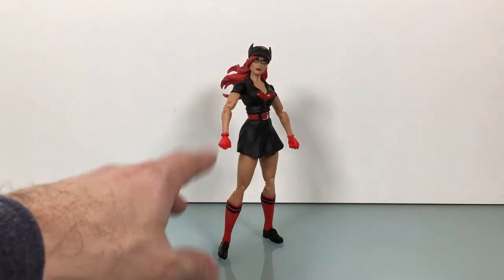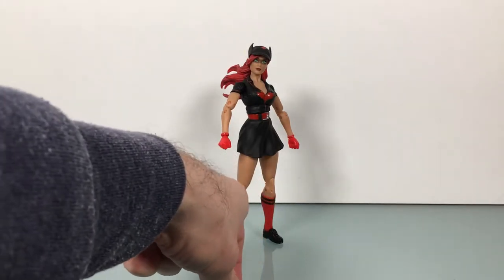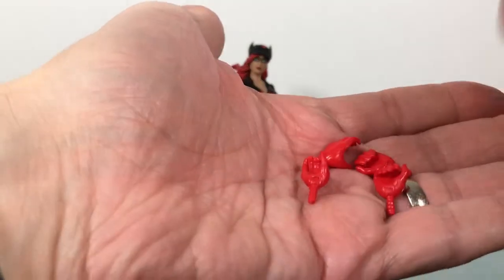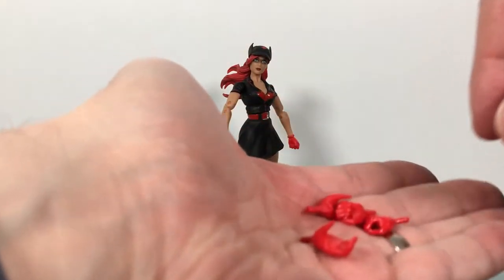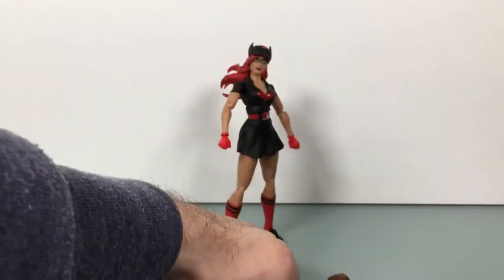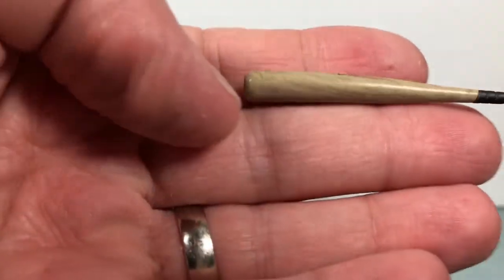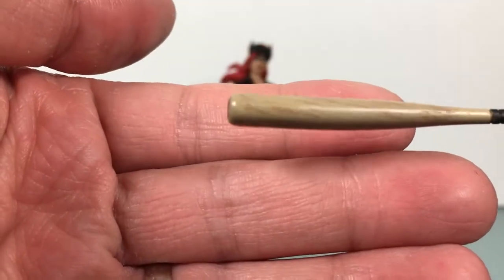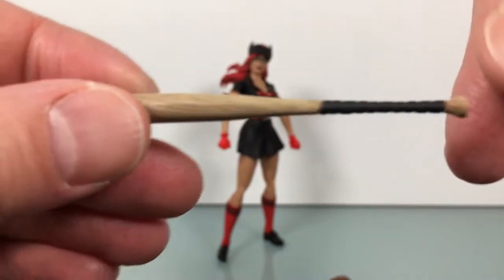Let's start out with the extras she comes with. She has some extra hands — fist hands are on right now. There are a couple of open hands and a couple of holding hands, which is pretty cool. They're all gloved, red, very nice and shiny. Then she comes with a baseball bat that says Batwoman on it. Looks really nice — really good painting to make it feel like a bat, and the handle is really sculpted well.